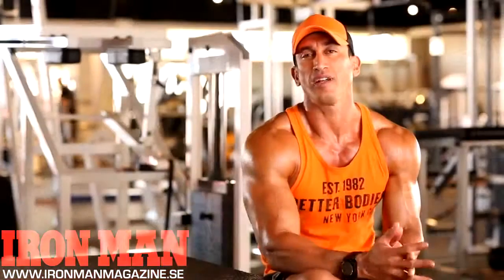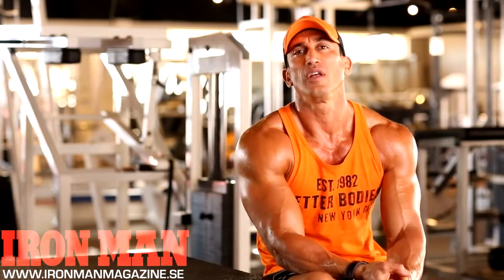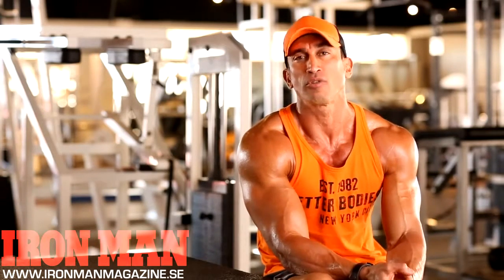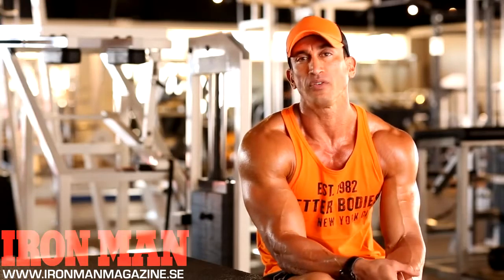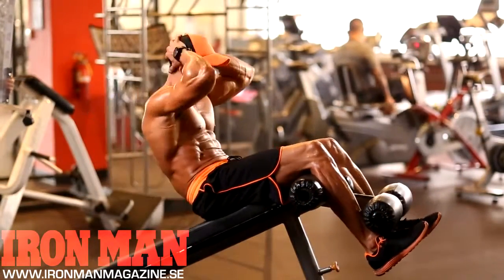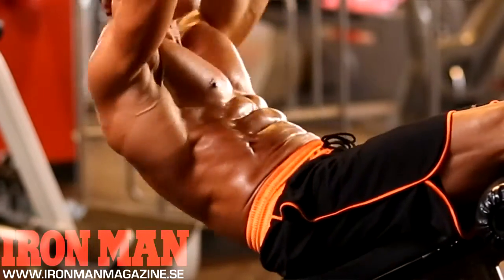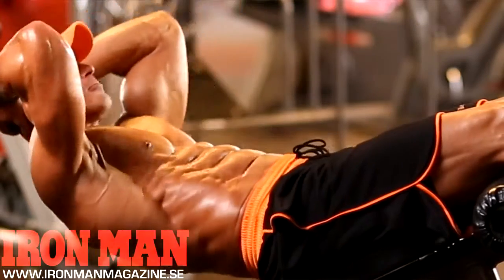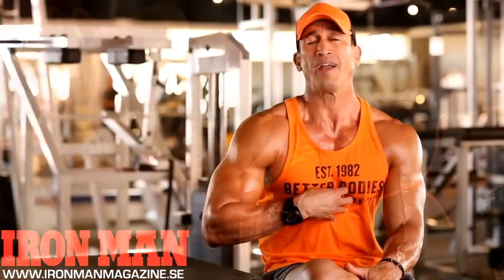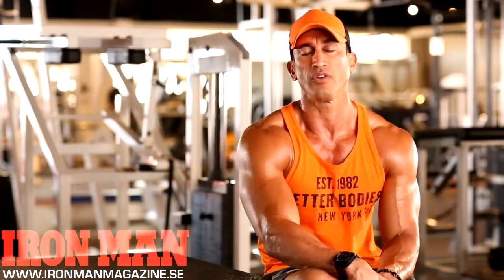My top three ab exercises of all time — number one is the decline weighted ab crunch. It's a normal crunch on a decline bench but I add a 45-pound weight to it. I do as many as I can to fatigue, drop the plate, then burn out with my own body weight. That's good for overall upper abs and gives you that nice thickness to the ab.